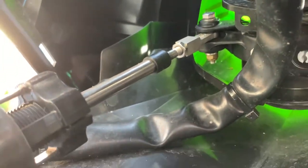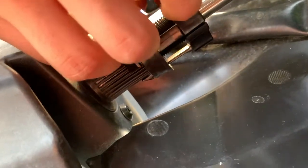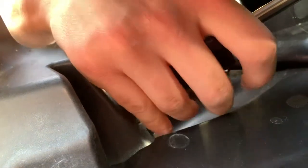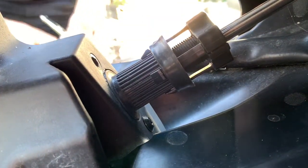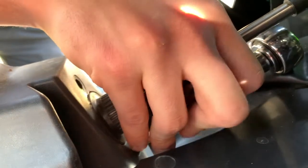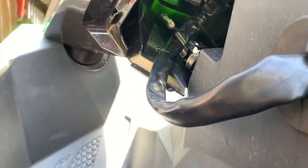Now that you have that loose, you're going to want to take off these two bolts here. You don't want too far an extension because you're not working with too much space here. Break this off. Your final screw is going to be down here — this one you can use an extension for. Get the socket in between; it's going to be very, very tight in the area that you're working with, so make sure you are aware of that.